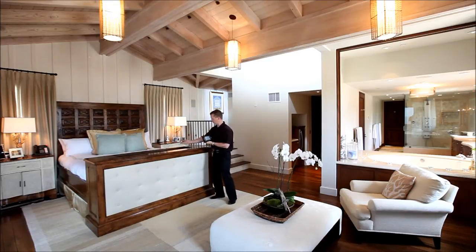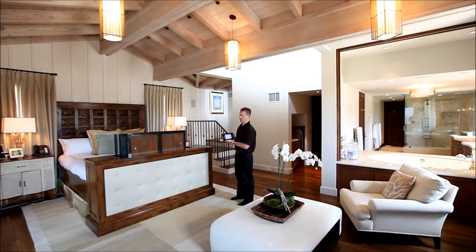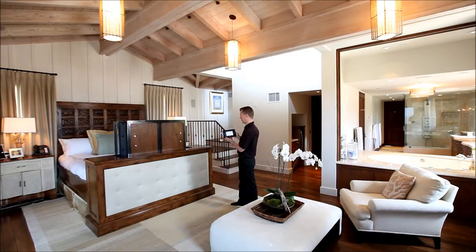You'll see that the door is retracted back and this flat screen TV is now opening up. It's rising to face the bed. This technology has been around for a long time, but once this TV rises to the top it will demonstrate something quite unique — how it can spin around to a different seating position. We'll wait for it to rise to the top. Almost done.